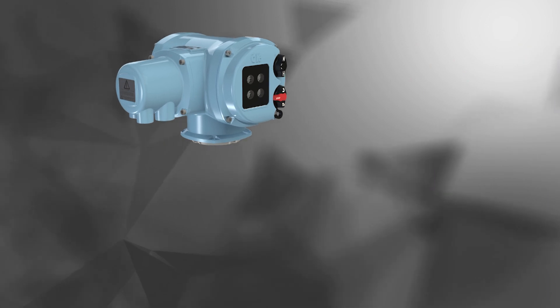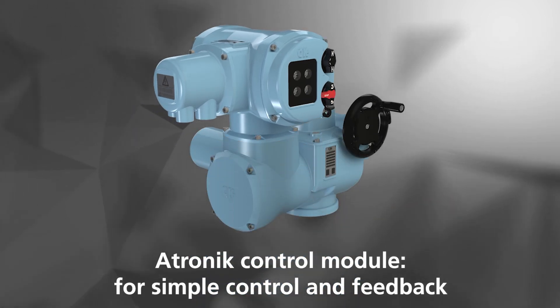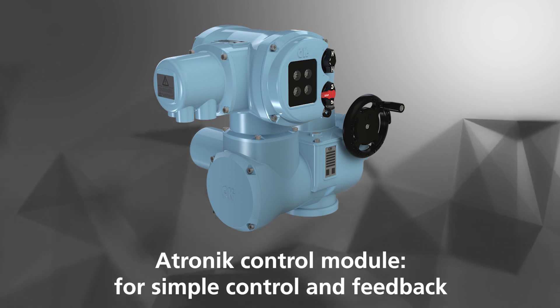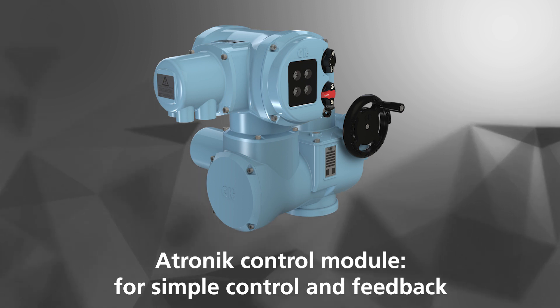The ATRONIC module increases the flexibility of options across the CK range, allowing customers different choices for all of their actuation requirements. The CK range offers true flexibility and configurability to suit every application or requirement.